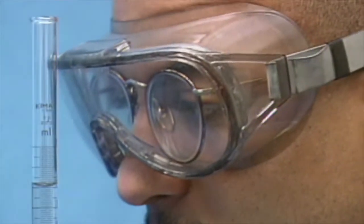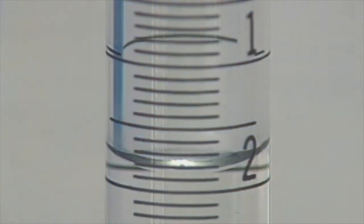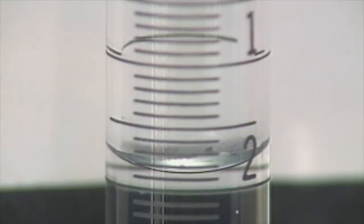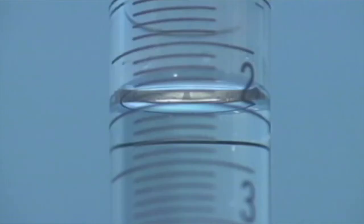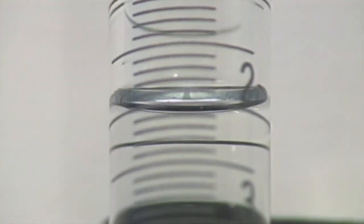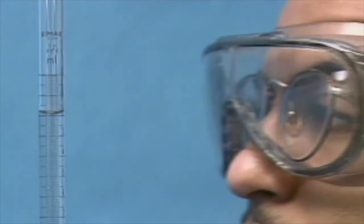When the eyes are above the level of the meniscus, the value read is less than the level reading. When the eyes are below the level of the meniscus, the value read is more than the level reading. Your eyes should be at the same level as the meniscus when taking a reading.